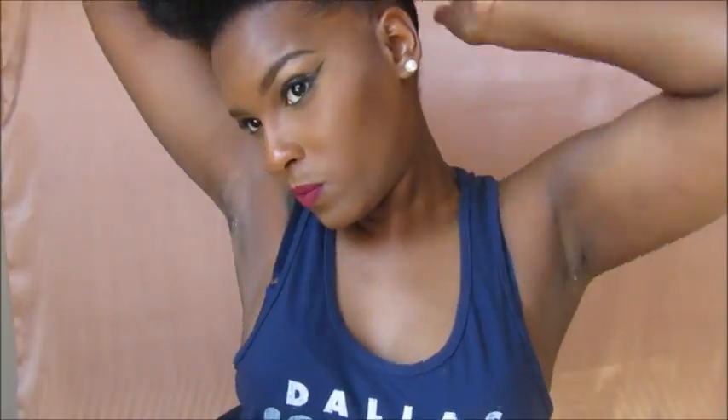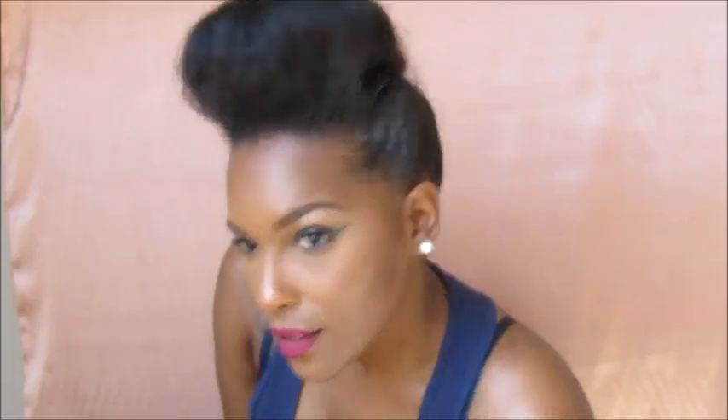Go back in with your edge control if you see any frizzy spots that you want to lay down. My hair was super frizzy today, so I had to use a lot of edge control for this style, but it turned out pretty good just for me to be going on a whim. Tie your edges down with the scarf and hold it down for about 10 or 15 minutes — dance a little bit.